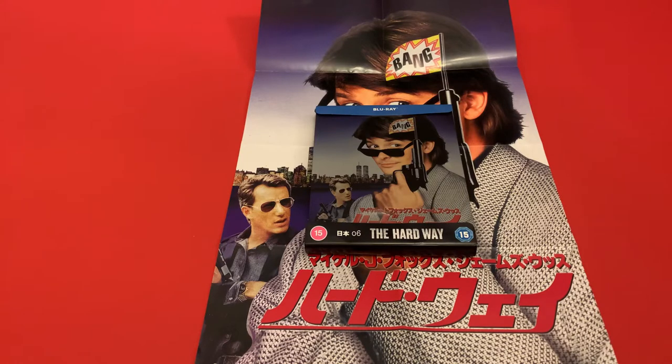Hi guys, so today I'm going to show you my second vlog — the latest release from HMB in their Japanese theatrical artwork range, and this is number six. HMB are doing a range of films and they have the original Japanese artwork on them that was used to promote the films in the Far East.